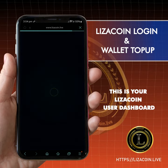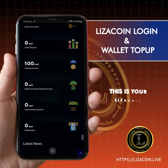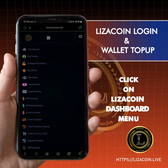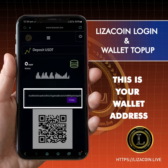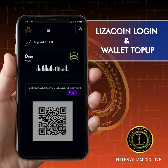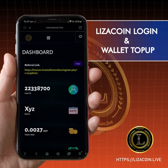This is your Leezer Coin user dashboard. Click on Leezer Coin dashboard menu, click on add fund by USDT. This is your wallet address and wallet QR code — you can copy this wallet address or scan the QR code to add funds in your account.